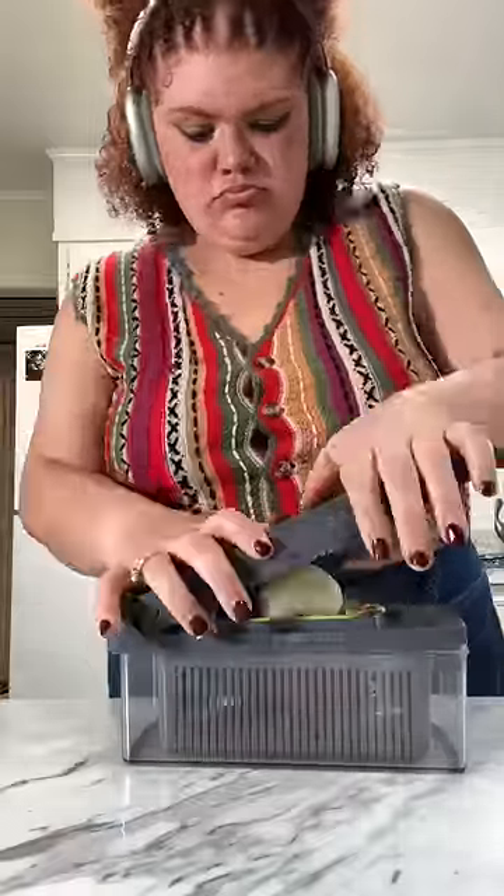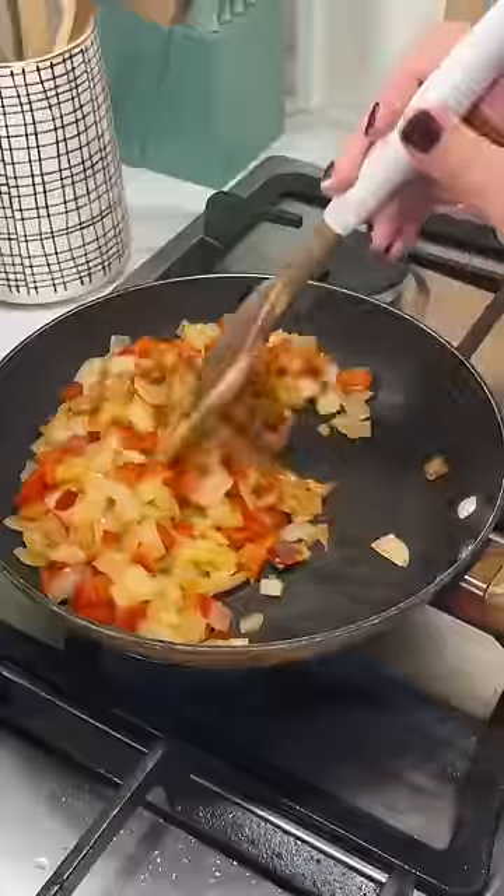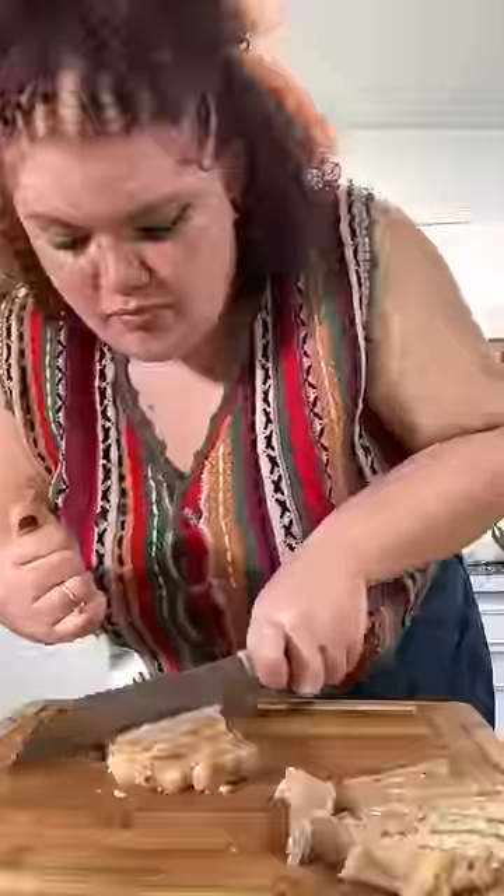This veggie chopper has been a lifesaver. It's just so easy to chop up the little peppers and the onions. It's also a little stress relief because you get to bang on it. Luckily, my husband is not picky. He loves onions and peppers, so I chopped up some onions and peppers and I'm gonna put that in.